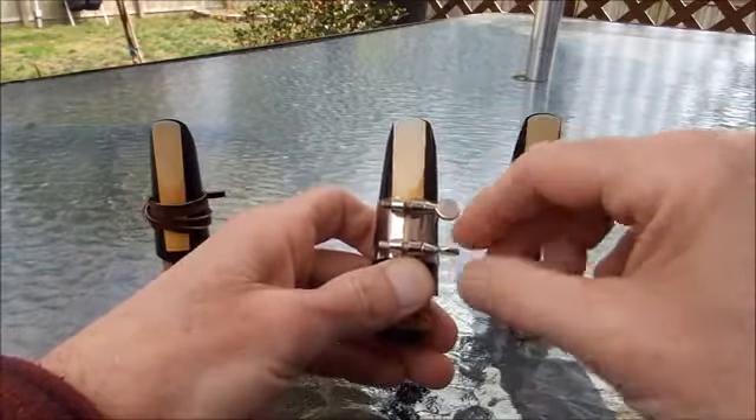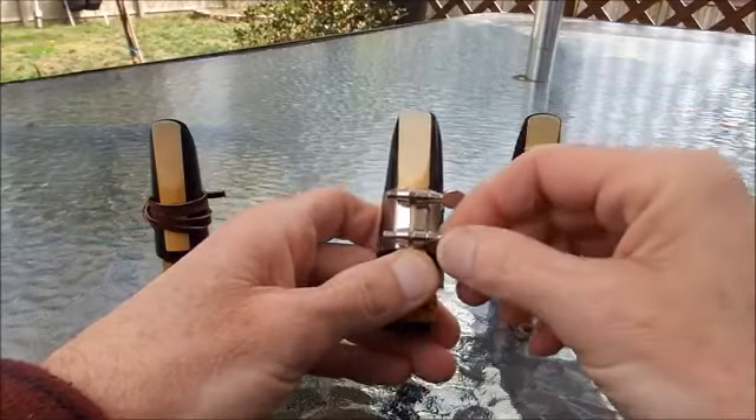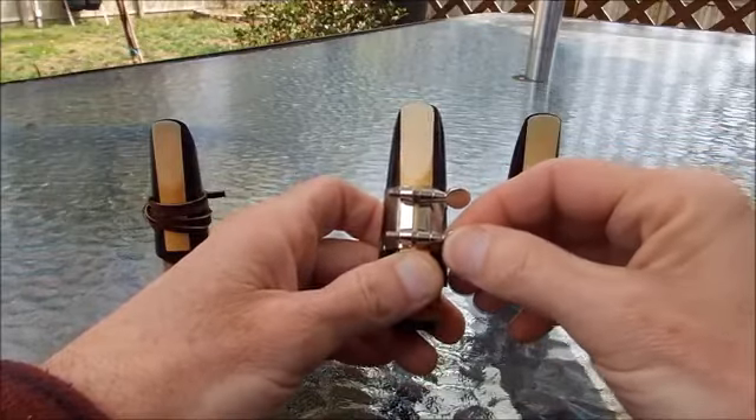Then we can snug up the screws. Don't make them too tight — the screws can break if you go too tight, and the reed doesn't need to be held that snugly. I think of it more as a nice hug rather than a bone-crushing bear hug.